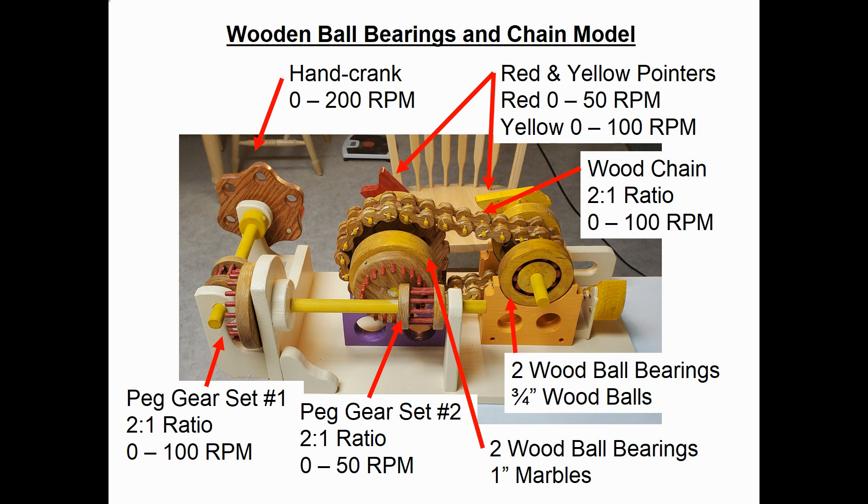Once you crank it, the power goes into peg gear set one, which has a two-to-one speed reduction ratio, meaning it runs anywhere from zero to 100 RPM. Following the power train to the right, it feeds into peg gear set number two, which also has a two-to-one ratio, meaning the speed there will be anywhere from zero to 50 RPM.